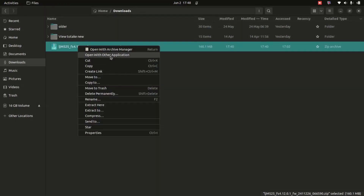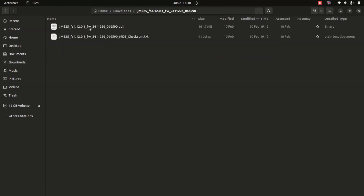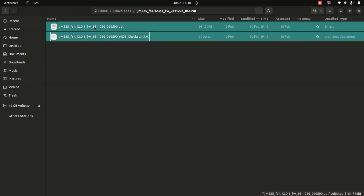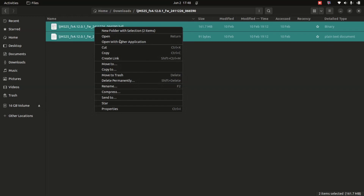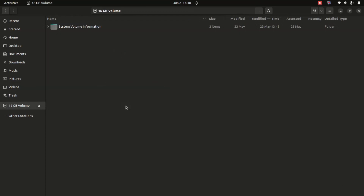What you have to do first is extract the downloaded file. After extraction, open the folder — there are going to be two files. You'll see there's a BDL file — that is the file which is going to be installed. Copy that file, go to your USB and paste it there.